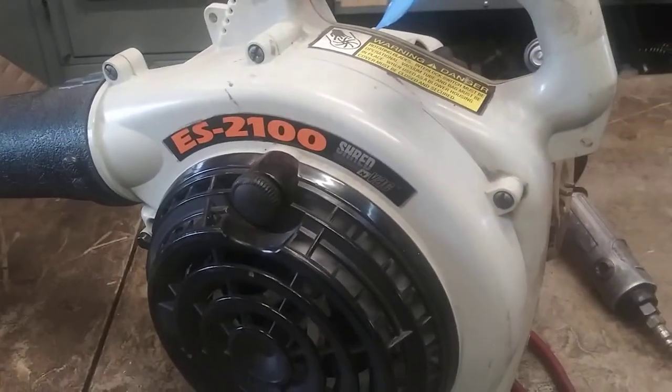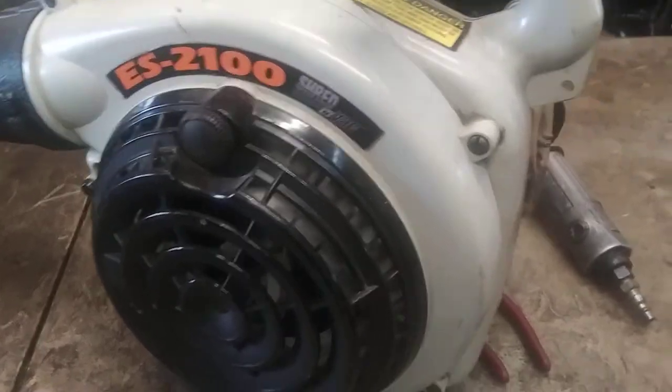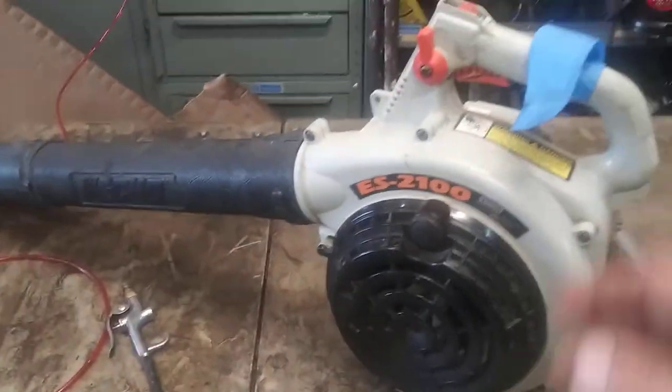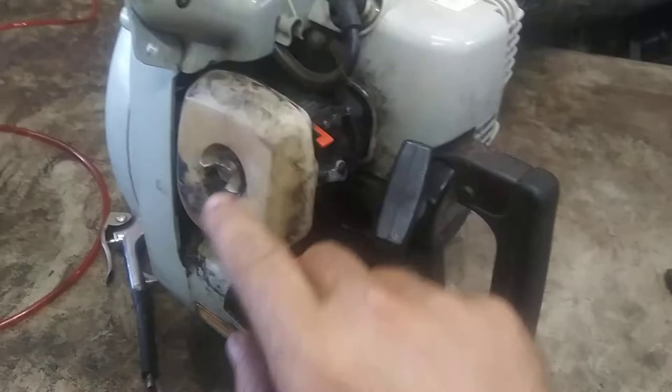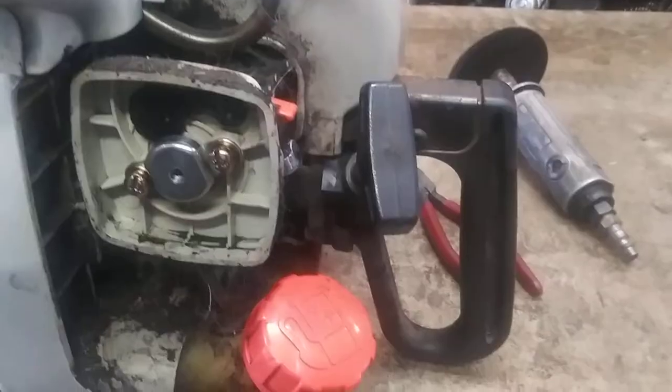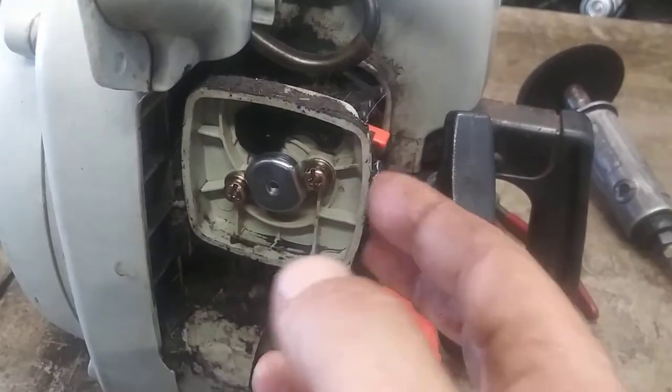Alright guys, today we're going to do the fuel lines on an ES2100 Echo shredder vac leaf blower. First thing we're going to do is take the air filter cover and air filter off. Then with a Phillips head or a flat head, we're going to take these two screws out and take the air filter assembly off.